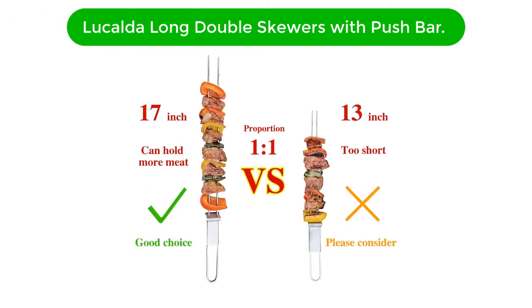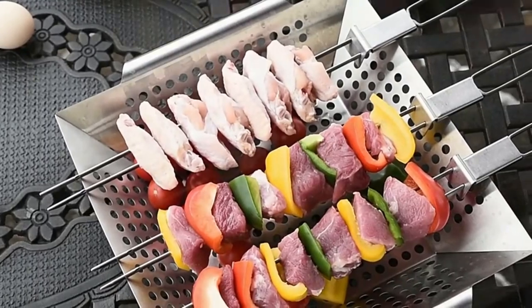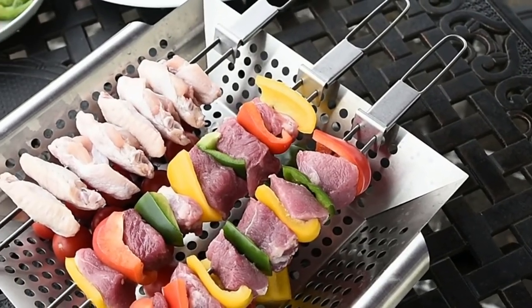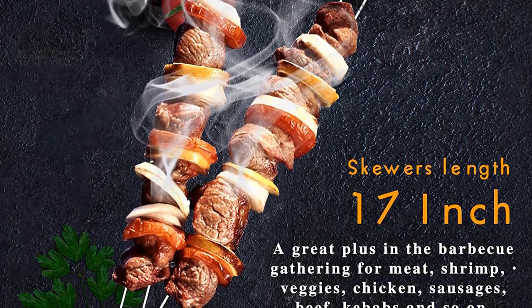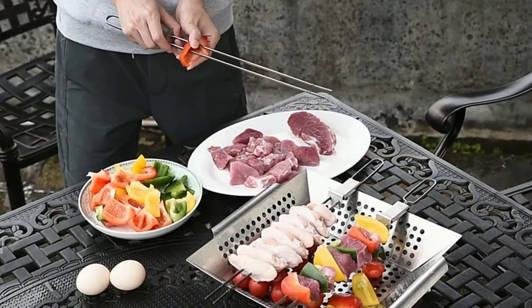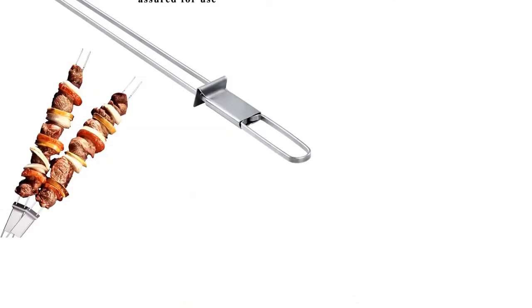Number 2. Our second best pick is the Lucalda Long Double Prong Barbecue Skewers with Push Bar. If you're sick of foods spinning around skewers, a double-prong skewer is the way to go. In my testing, these ones held everything in place even when flipping foods on the grill — chicken, steak, veggies, pineapple, you name it. The large handle at the end was super helpful when it came to flipping, and the combination of the long skewer and my small grill meant that I didn't need to use gloves to handle them.